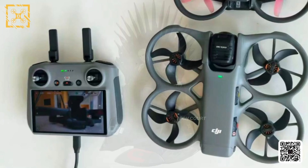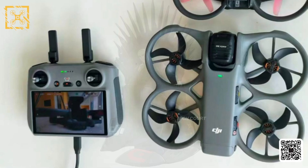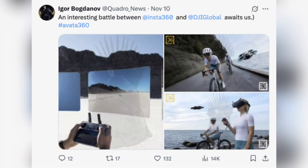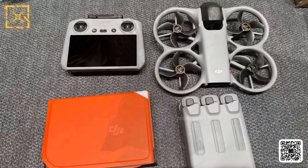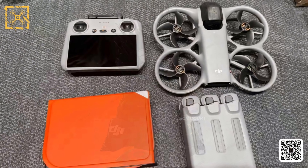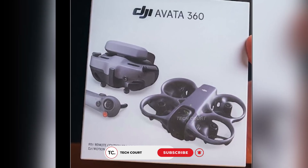Let's talk about the two images that just surfaced of the Avatar 360 over the last few days. These aren't promotional renders or stylized marketing visuals — they look like real, practical shots of the drone, and that's exactly why they matter. When images stop trying to sell an idea and start showing a product as it actually exists, it usually means the design phase is over.